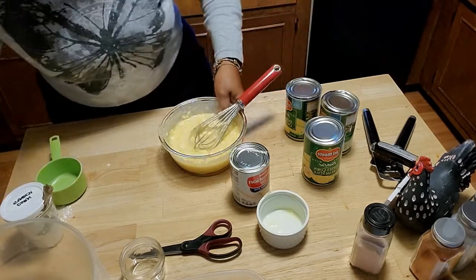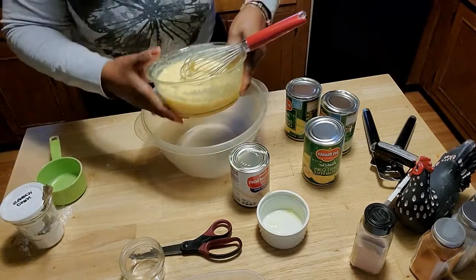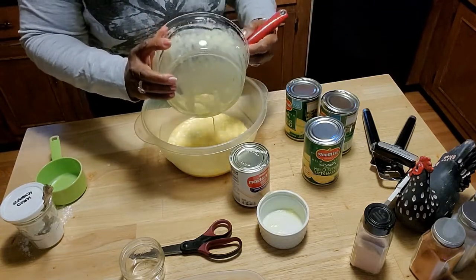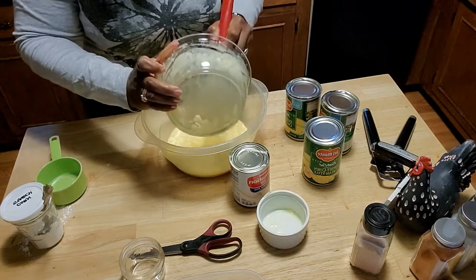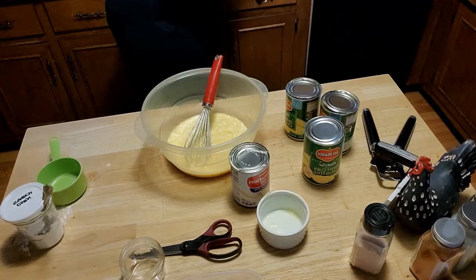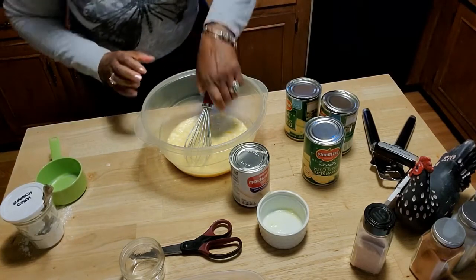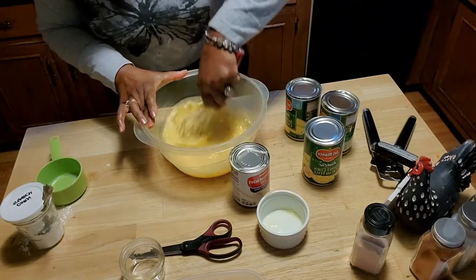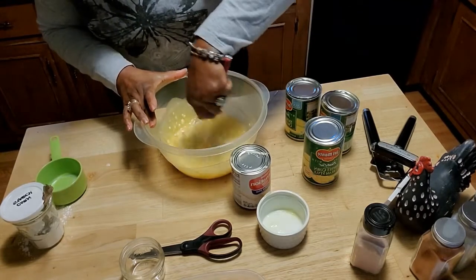I think the bowl is a little small so I am going to go to the larger bowl and empty everything in there — all the eggs, the corn starch, the sugar, the works — and then we can work with it. It is a really good mix.